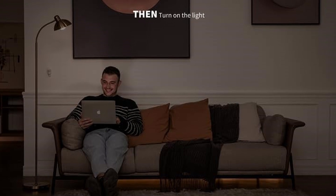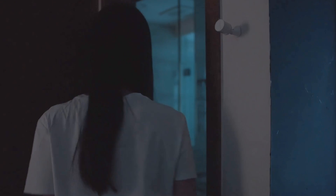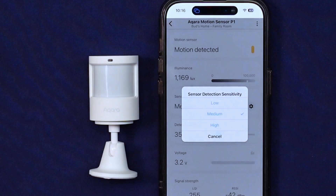One feature I absolutely adore is the built-in illuminance sensor — it's like having an additional set of eyes in your home. You can set it up to activate lights only when motion is detected while your room is dark, which can be a game changer for your energy bill. Worried about false alarms? With customizable sensitivity levels of high, medium, and low, you can adjust the sensor to help eliminate any false alerts.